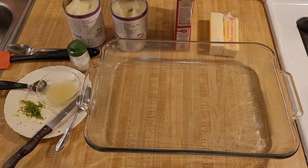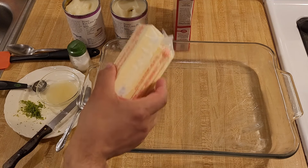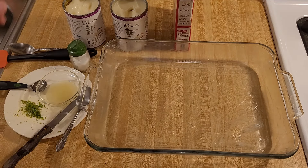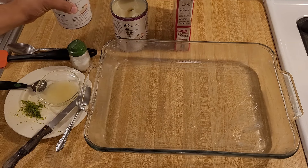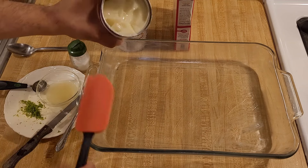Dump cake recipes are super easy because all you have to do is dump the ingredients into the dish and bake. But before I get started I'm going to put my butter back into the refrigerator — you'll see why later. Hence the name. The first step of this recipe is literally just dumping the cans of key lime pie filling into the baking dish.